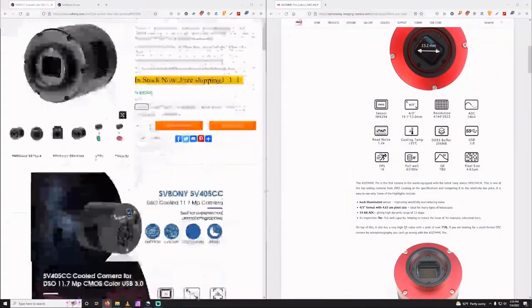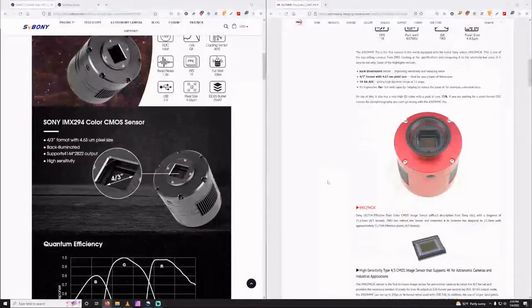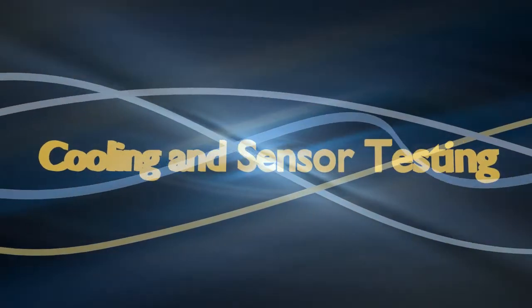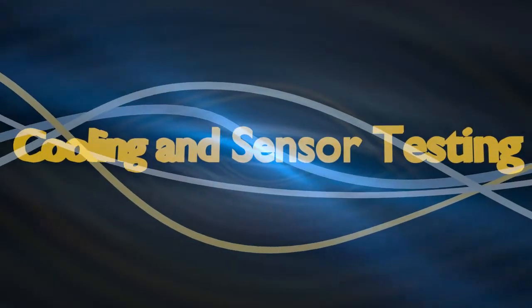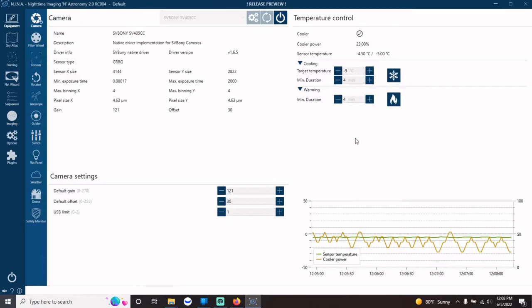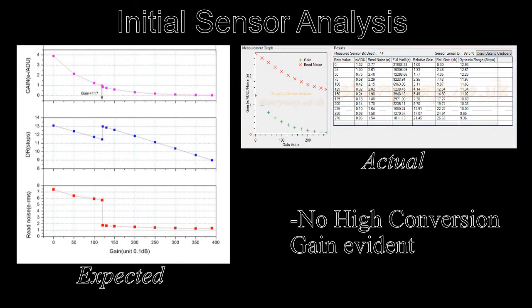This camera has the exact same specs as the ZWO 294MC Pro, complete with HCG mode and ultra low read noise. Since I wasn't able to make it out to do imaging, I decided to test the sensor capabilities at home. The initial testing of the 405 was a little rocky — the driver was only compatible with SharpCap and Neenah. As an APT user, I had to quickly learn how to use Neenah but found it to my liking. Initial cooling tests showed the TEC system power fluctuating drastically, producing a plus or minus 0.5 to 1 degree Celsius change in temperature when stabilized. My first attempts at sensor analysis weren't very encouraging, as none of my numerous tests were matching up to the chart ZWO released for the 294MC Pro. On this chart, you can see the noise and gain curves match exactly and no HCG mode is evident.